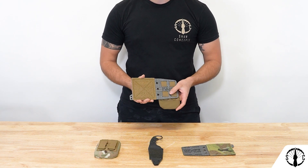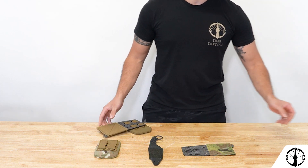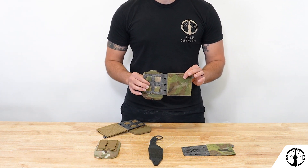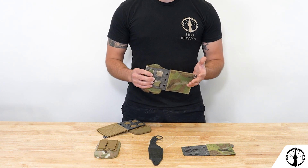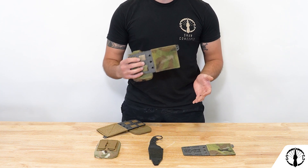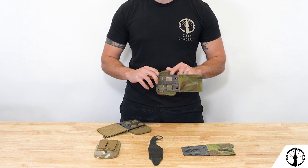Now why the V3? While there's nothing durability-wise or functionally wrong with the previous V2, we did notice that a number of our customers wanted to run medium-sized radios inside this. The V2 was honestly too small and inflexible to accommodate anything larger than a Baofeng, and we also noticed a number of other items users wanted to run inside but couldn't due to the fact that it just wouldn't stretch out.